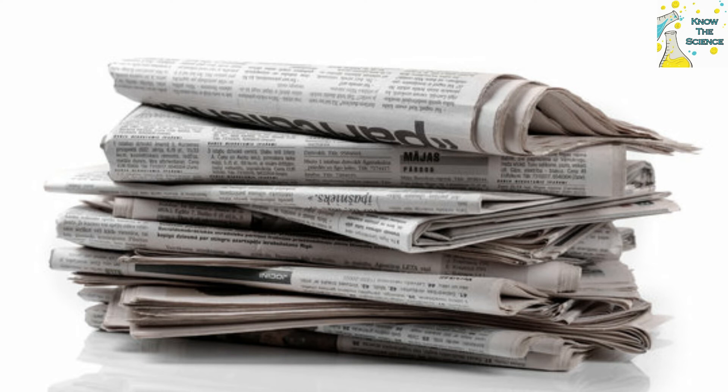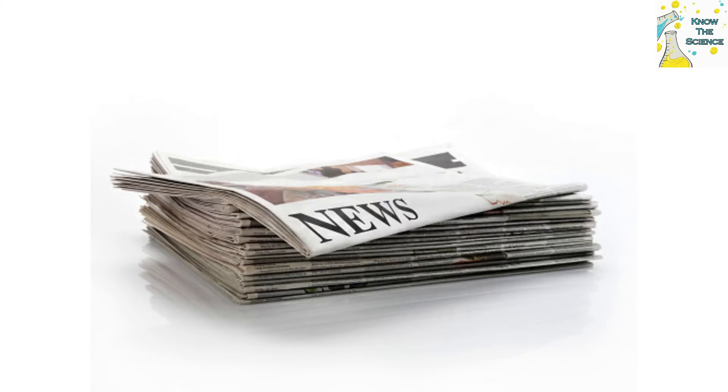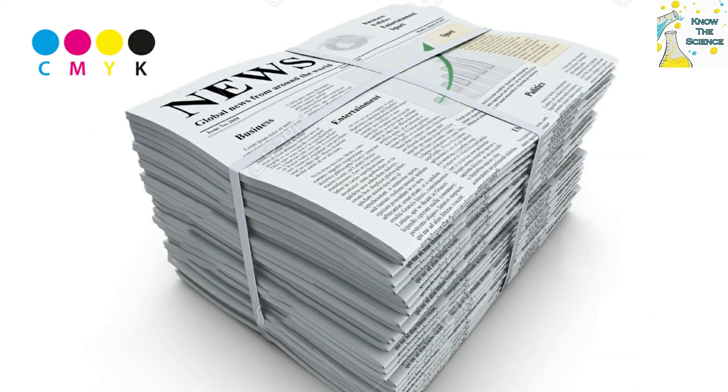Nowadays printing in the newspaper is done at a very high speed. Printing machines can print about 90,000 newspapers in an hour, therefore it is impossible to check every newspaper individually. With the help of modern printers, such mistakes are avoided. It is said that these four dots tell us that printing in the newspaper has been done properly.